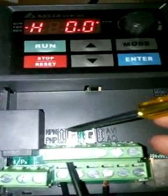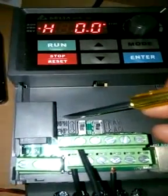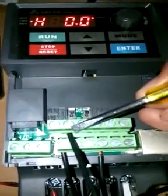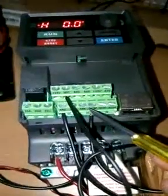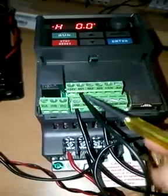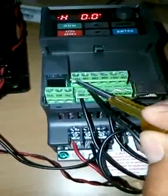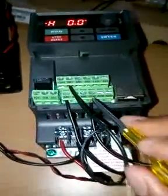I'm using NPN form — I want to give zero voltage, ground level, to this input. That's why I connect the DC common, which will connect to M1 when the switch is on. If the configuration is PNP, the common terminal is connected to 24V, and that 24V goes to M1 and M2 when turned on.